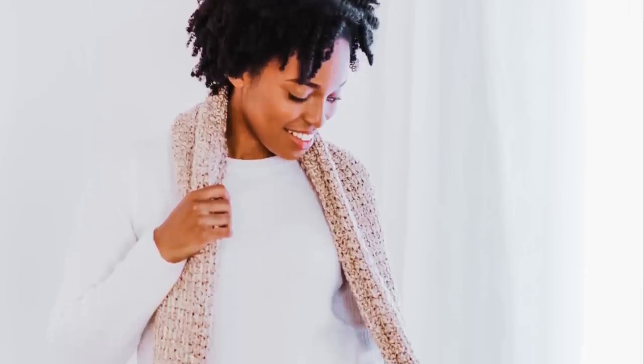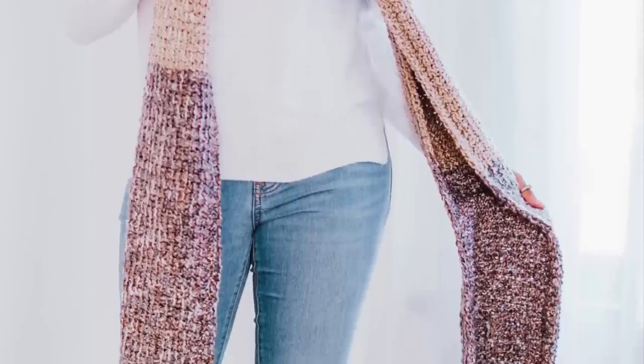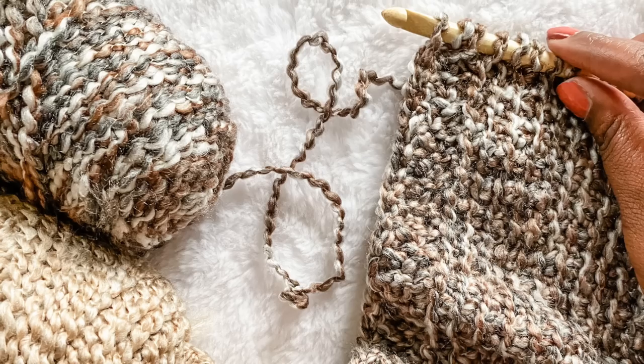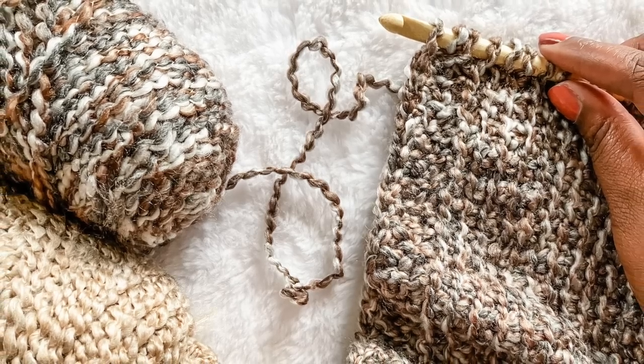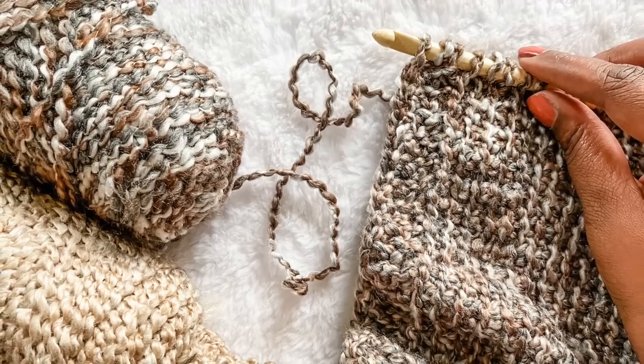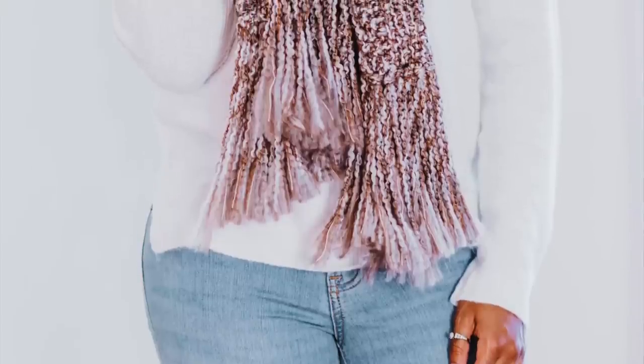Hey friends, Toni here from TL Yarn Crafts with a fun and free Tunisian crochet pattern. I've had a love-hate relationship with Lion Brand's Homespun yarn for ages, but I finally came up with a project that highlights its best qualities and is actually really fun to crochet. This is the Bobby Fringe Scarf.